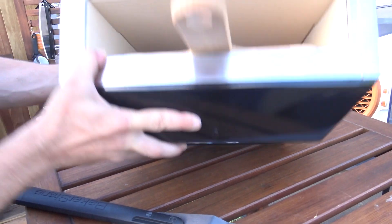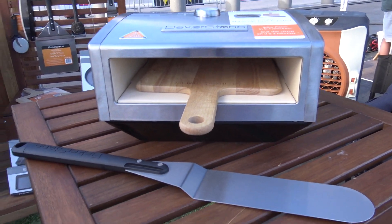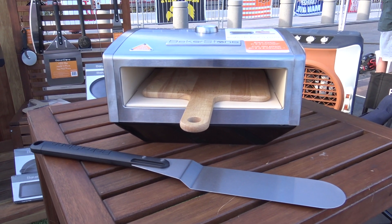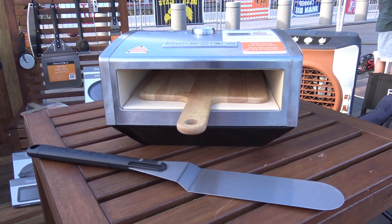Very nice. You'll be able to cook that pizza incredibly quick and get that pizza house taste real quick. Definitely get the artisan quality and taste out of that. You can cook pizzas in two to four minutes.